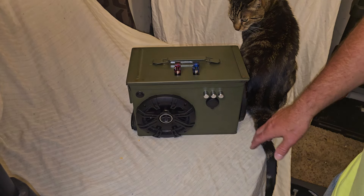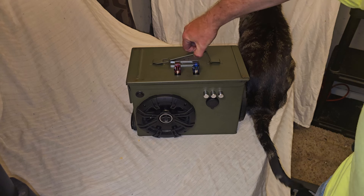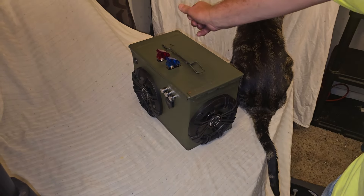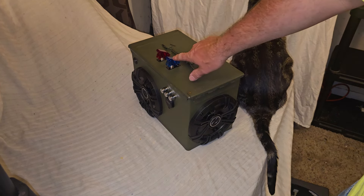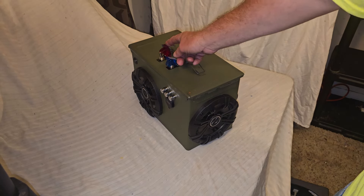But it's got a lot of cool features. We've got a 6½-inch Kicker speaker here, and a 6½-inch Kicker speaker here. I've got a magnet right here that holds down the handle so it won't rattle. I didn't wrap the handle on this one. And as you can see on top here, we have these switches with guards, and I'm going to show you what those do in just a minute.